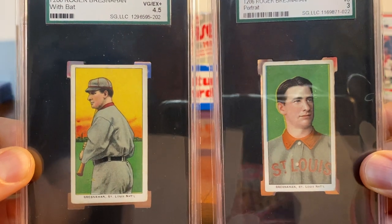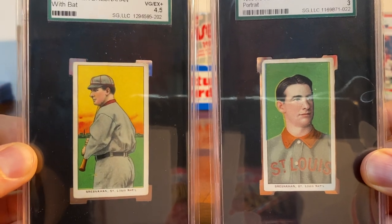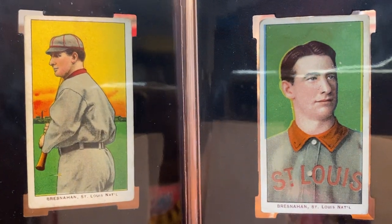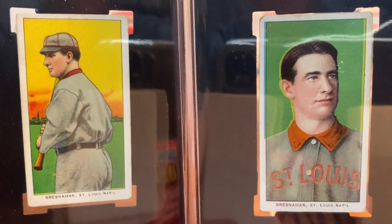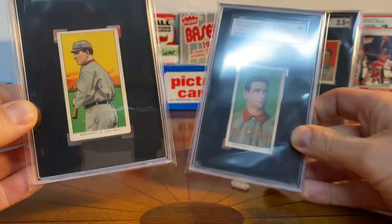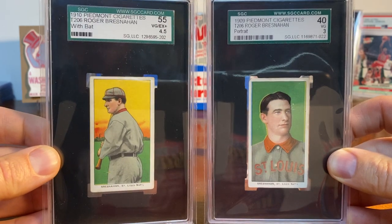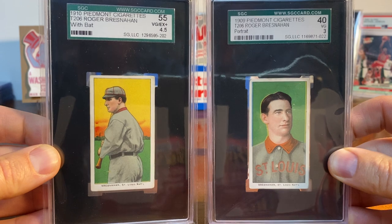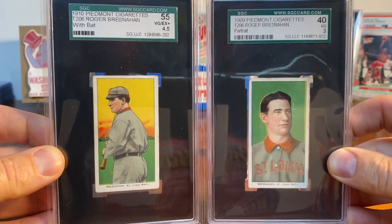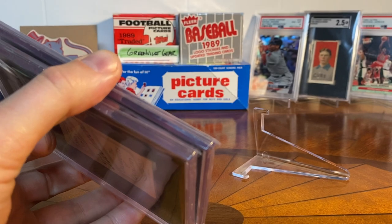So those are the two cards — same player but different poses. We've got the Bresnahan portrait graded a 3 and the Bresnahan 'with bat' graded a 4.5. I feel really fortunate to have these in the collection. Thanks for sharing in these two pickups; it's just been a lot of fun to collect T206s. These will be added alongside some of my others. Thanks as always for watching, and I'll see you on the next video.